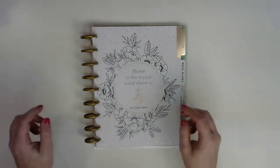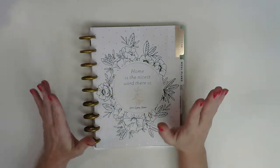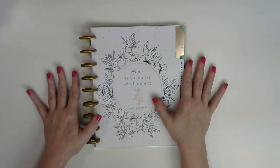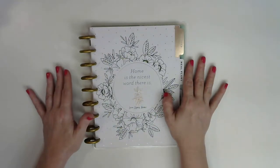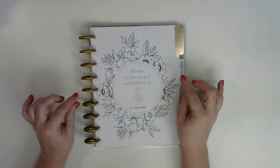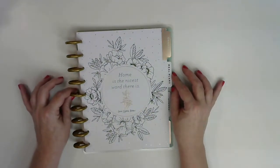Hi guys, it's Nicole. Welcome back to my channel. If you're a current subscriber, thanks for subscribing, and if you're new, I hope that you enjoy the video and decide to subscribe. Today, I'm going to be doing a flip-through of the new home extension pack from the Happy Planner.